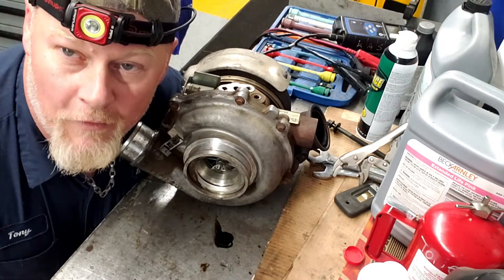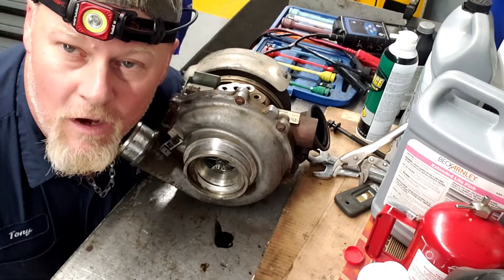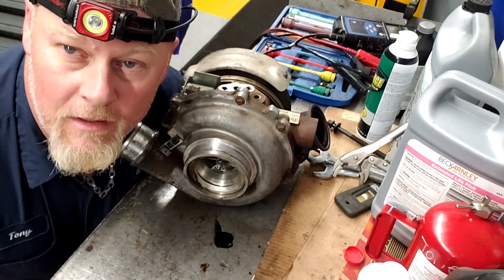Every time I found this, I took the turbo apart and found the unison ring stuck. So today I'm going to talk about how to take this turbo apart — I'm going to show you how to take it apart and how to check it. Let's go.